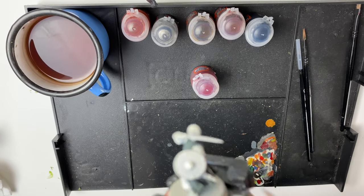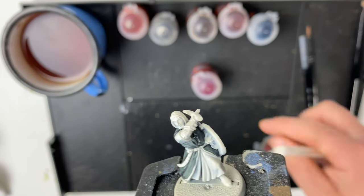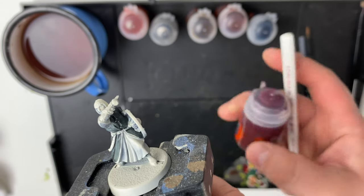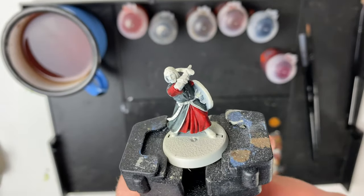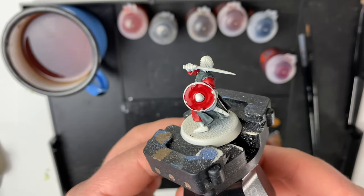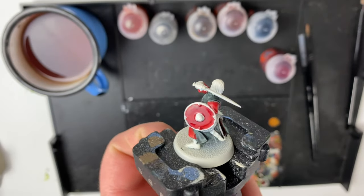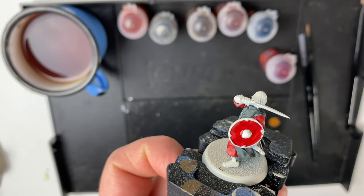The next part we're going to tackle is the red fabric, and for that I'm going to be using Flesh Tearers Red. With that Flesh Tearers Red complete on his cloak, I also popped it onto his shield and just in the crevice back there. You don't have to be too neat on the shield because we're going to paint it up in metallic colors.